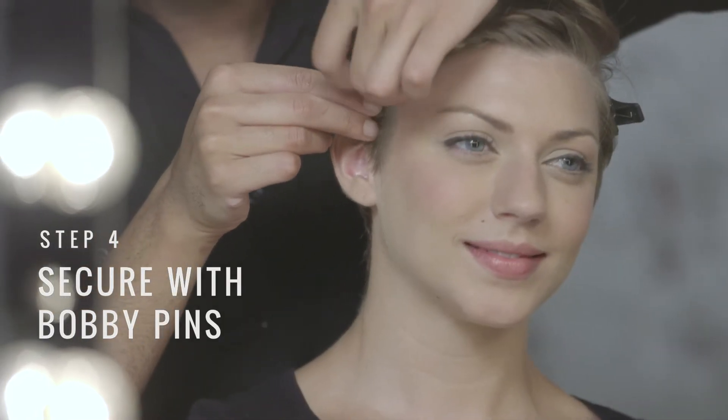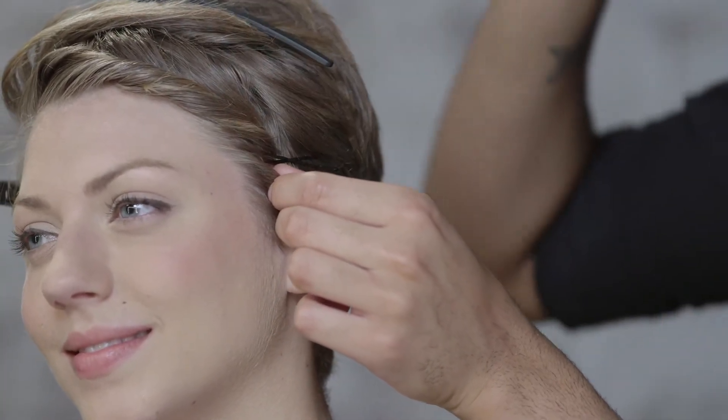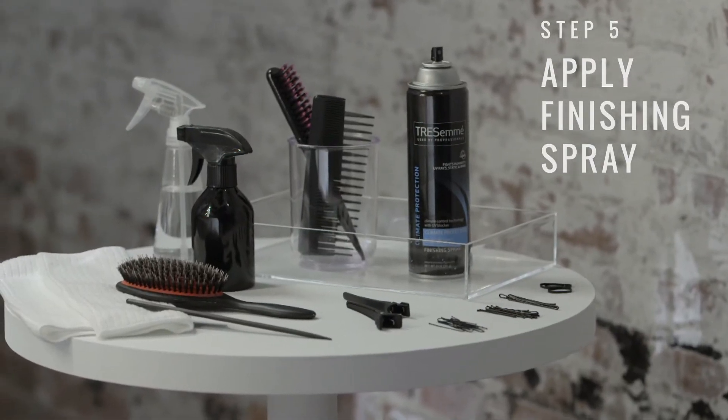Once you've gotten to that section, secure with bobby pins. Finish your look with Climate Protection Finishing Hairspray.